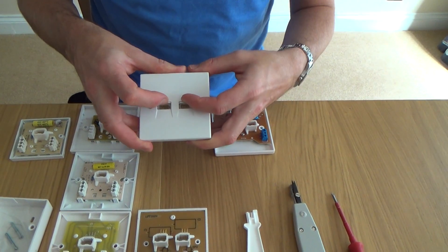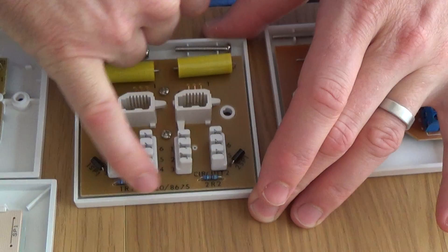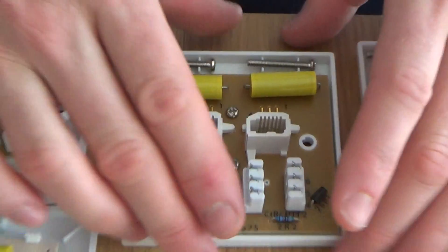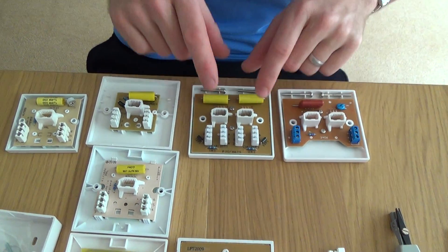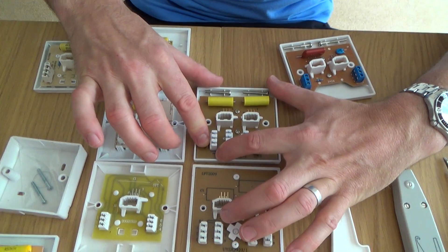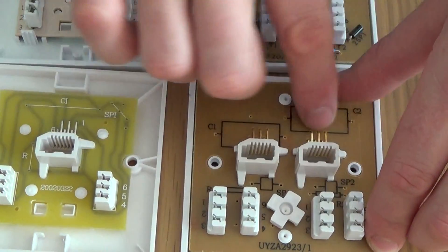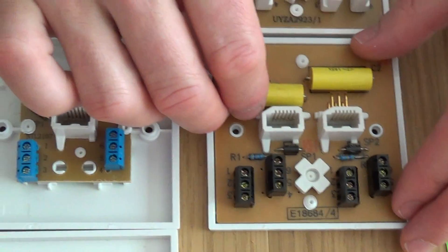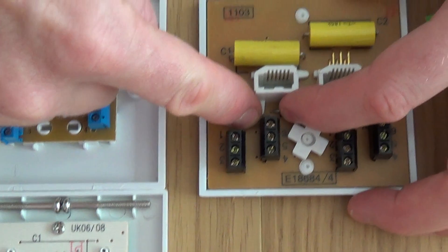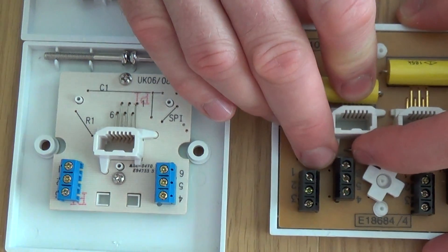The four series supports two telephone lines, unlike the one, two, and three series which only support one line. It's essentially like two sockets on one face plate, with circuit one and circuit two. So if you had two telephone numbers you'd terminate one on each circuit. The 4/1A has IDC terminals with all mastering components; the 4/2A removes the surge protector and resistor; the 4/3A is a slave socket with no mastering components. The 4/4A has screw terminals with all mastering components, the 4/5A removes the surge protector and resistor, and the 4/6A is just a plain extension socket.